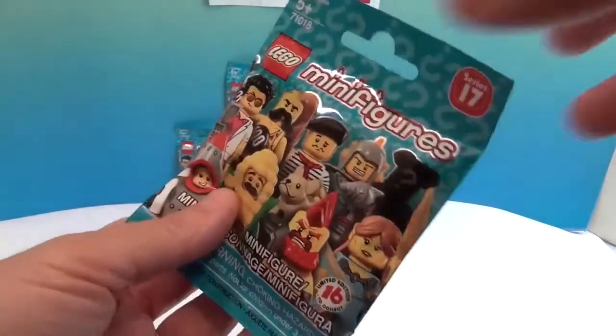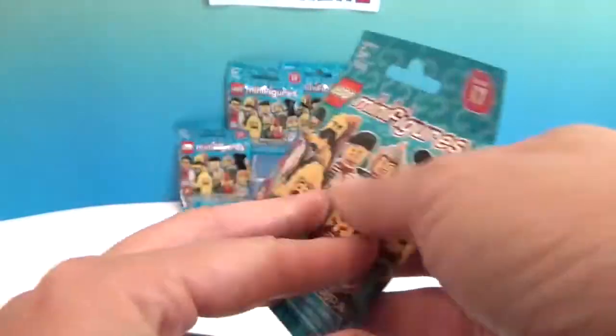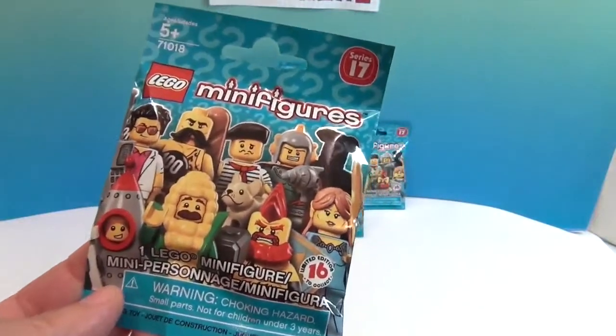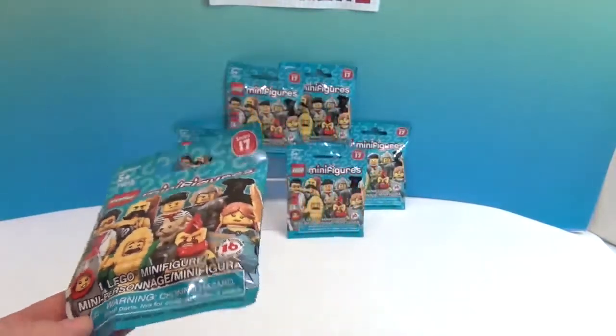How many times can you use the word collection in one video? So, I don't know why I turned it over - they're not on the back, they're on the insert inside. We'll give you a better look when we open up the first pack.